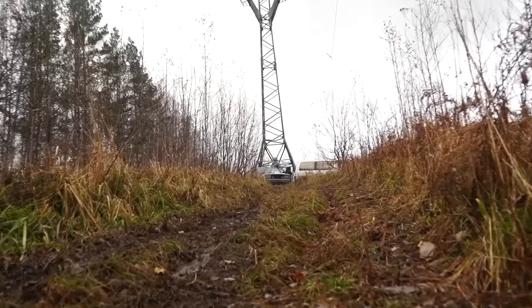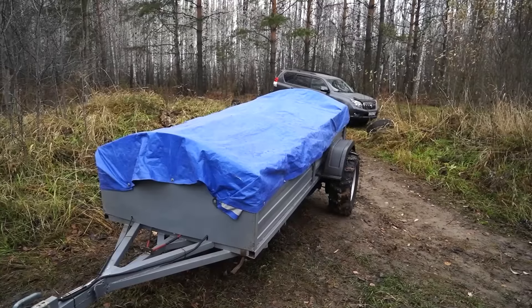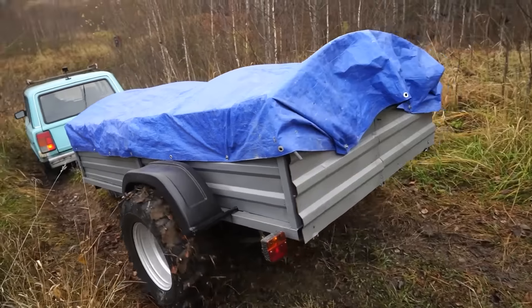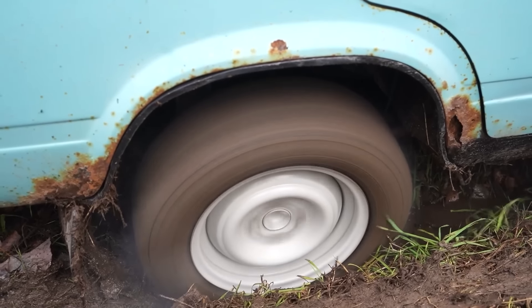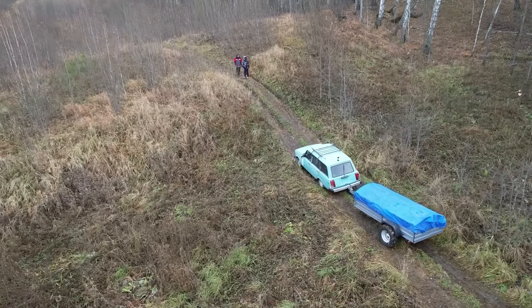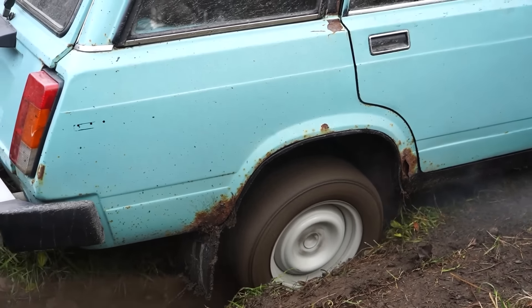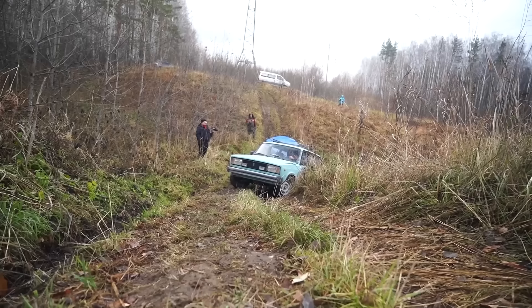Our off-road adventure begins. First we descend, then we reach an uphill section. The trailer is currently inactive. Driving through a groove — you've got the leaves, everything is wet. As soon as I hit a rut, I got stuck. This soil is extremely slippery. There's so much moisture in the soil that the car cannot move at all. I guess it's time to fire up the trailer — there we go, now let's try it out.